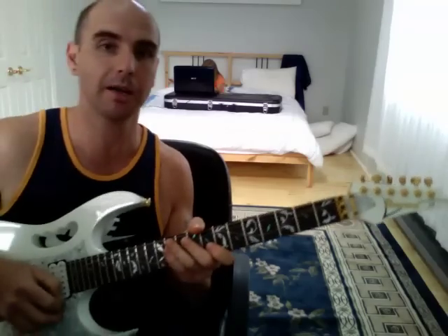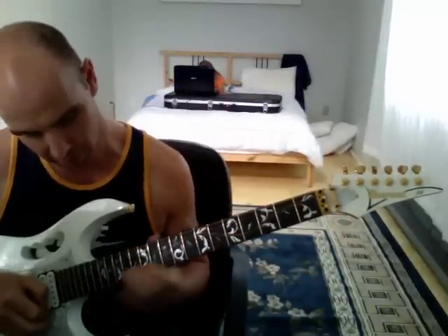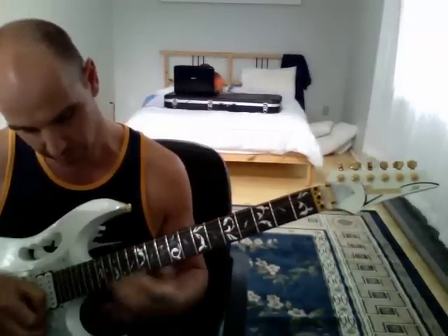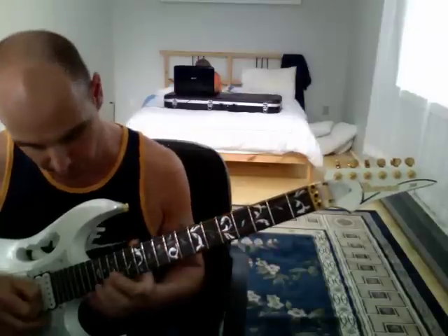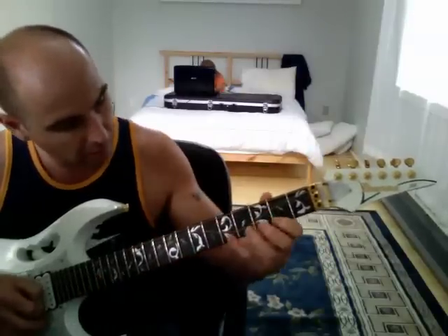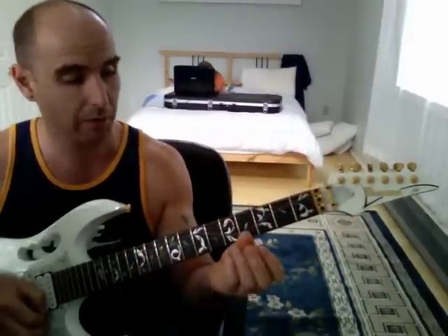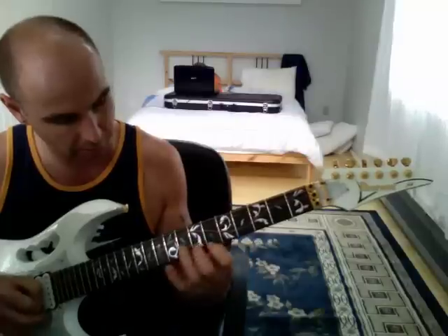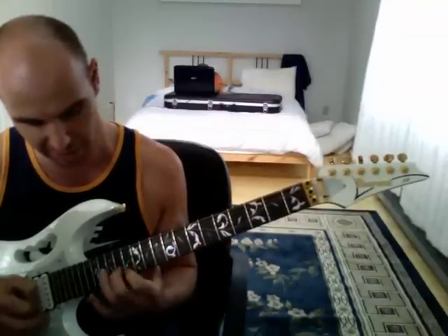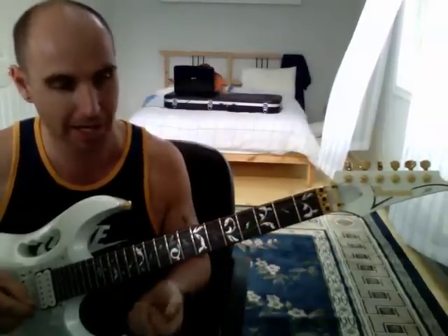It goes through four arpeggios: E, B, D, and G. Then it does E octaves — E being the 17th fret on the B string, then down to the 5th fret, high octave then low octave. Then we do D, so that would be the 15th fret up high and the 3rd fret down low. The shape is identical — I'm not changing the shape with my hand, it stays the same. I'm just shifting the position around on the guitar.